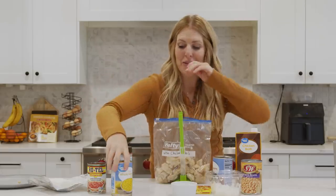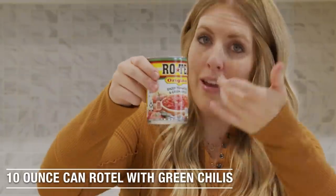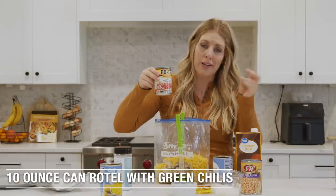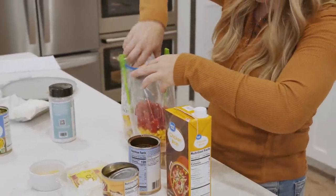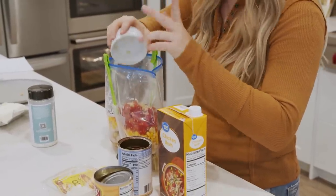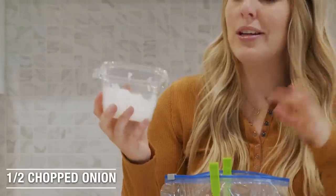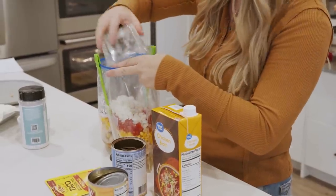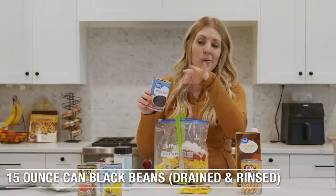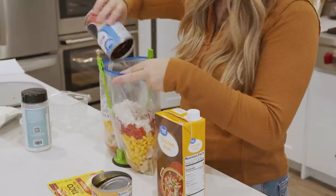Now we're just going to dump everything in. We have one can of corn with the liquid in it still — just pour it right on top. One can of Rotel, which is the can with chili. If you don't have Rotel, you can just use diced tomatoes and one can of green chilies. Then about one teaspoon of minced garlic — I like to use the kind that's already in your fridge. It asks for a whole onion, but we're just going to do half an onion, chopped. Then we have black beans. You want to rinse and drain them because this is white chili — you don't want the black bean goop in here.